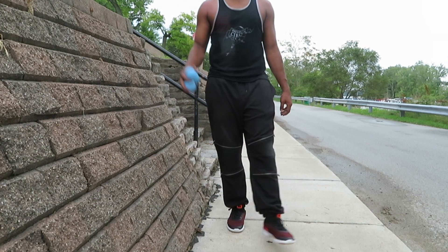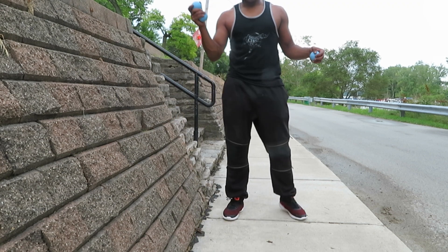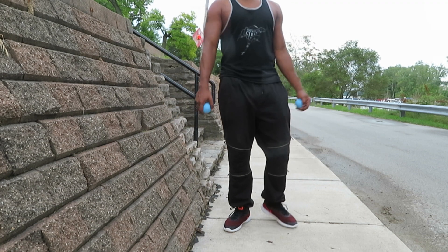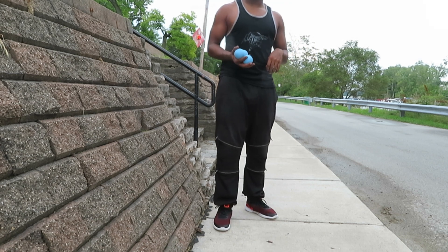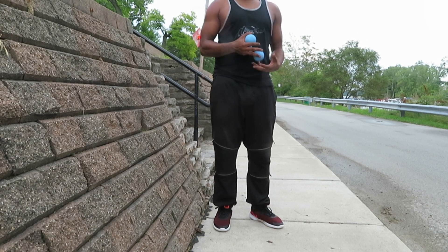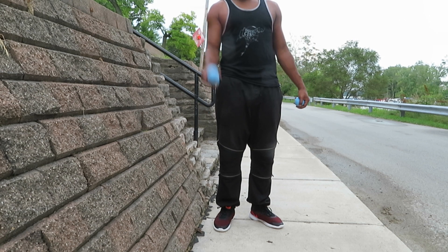And that's all there is to your double bounce shower. So give it a go, practice it. You can start from one to two and then work your way to three. Play with the cascade you go into afterwards — you can go into pretty much any cascade after it. That is your double bounce shower. Have fun.